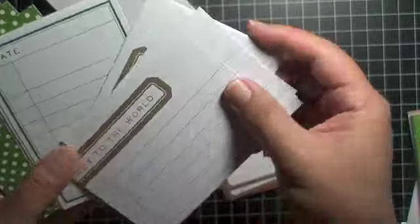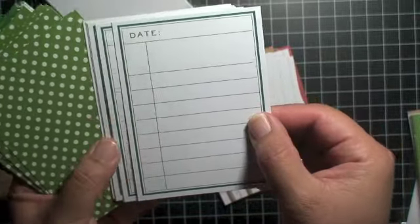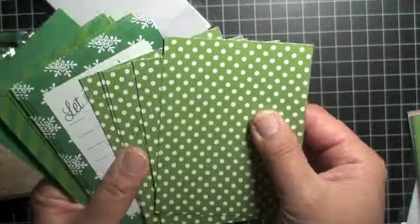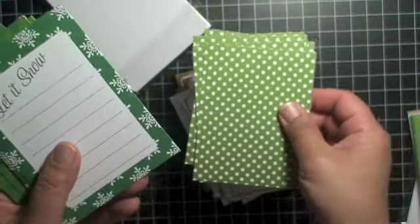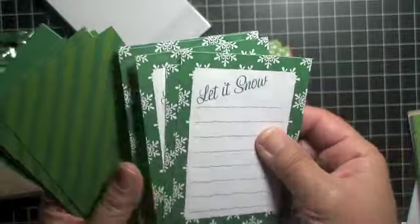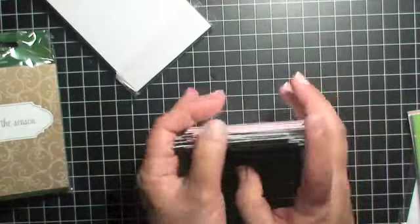This is a horizontal journaling card that says 'Joy to the World.' Next is one that reminds me of a library card — it has a date area at the top and then you can journal below — and it works as a filler or matte card for pictures or embellishments. Then there's a green background with white polka dots, and this one says 'Let It Snow' with cute little snowflakes and room to journal — another filler or matte card. The last in this set is a green card with a Christmas tree.